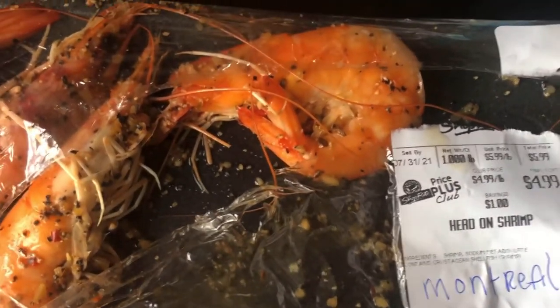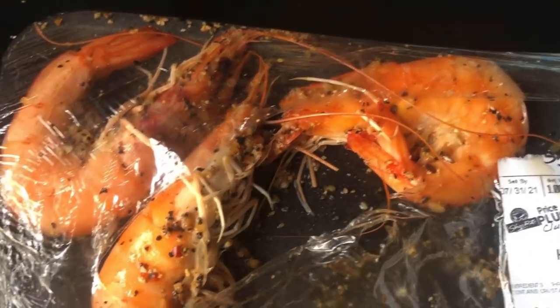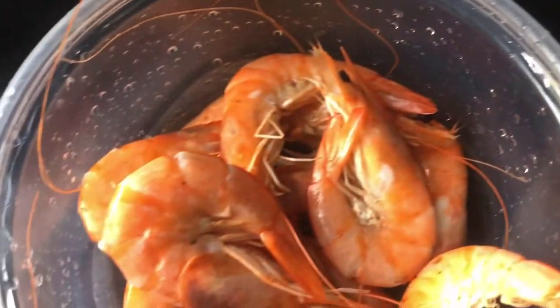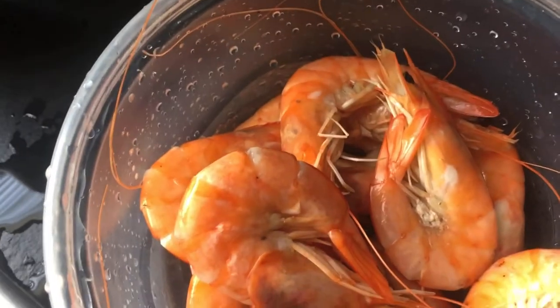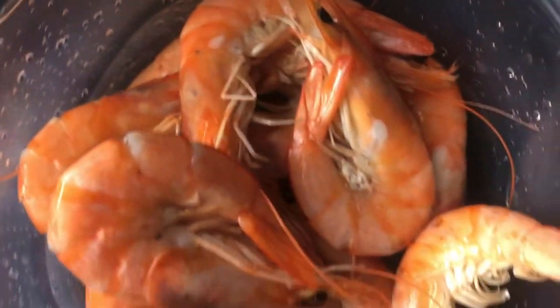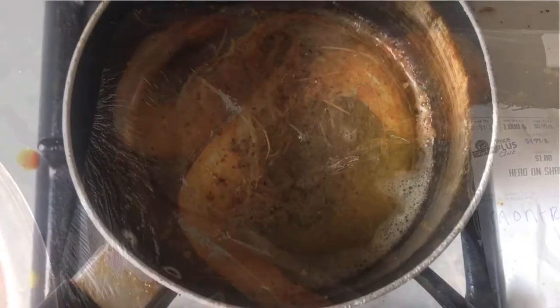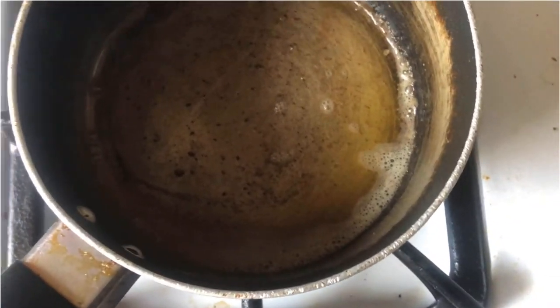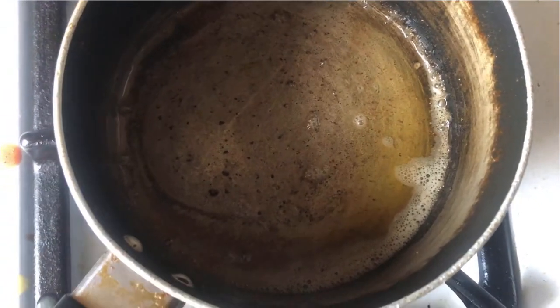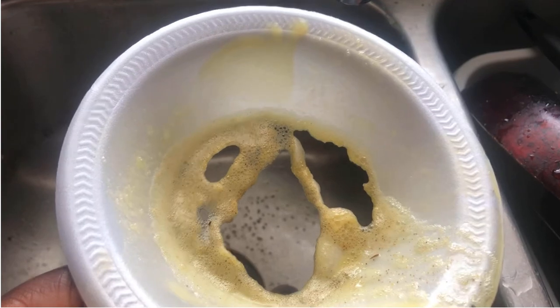I started dipping my shrimp in the sauce. If you look at the flavor, it says Montreal-flavored sauce, but for some reason it doesn't taste good with the World butter. So I just rinsed all the Montreal sauce off with cold water — this is the shrimp with the Montreal just rinsed off. It didn't taste cooked enough so I had to put it back on the stove.